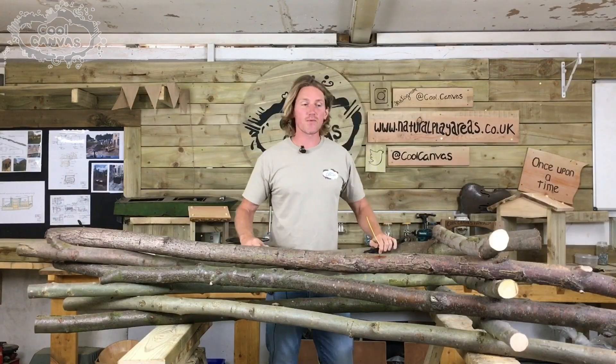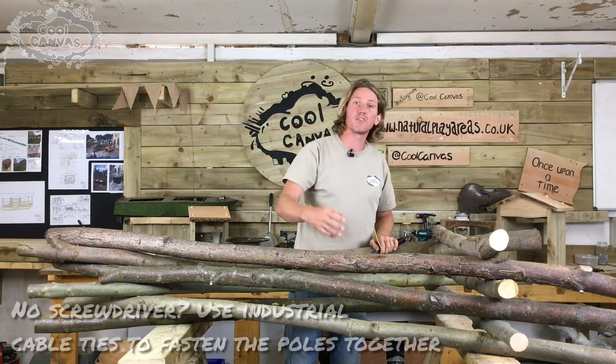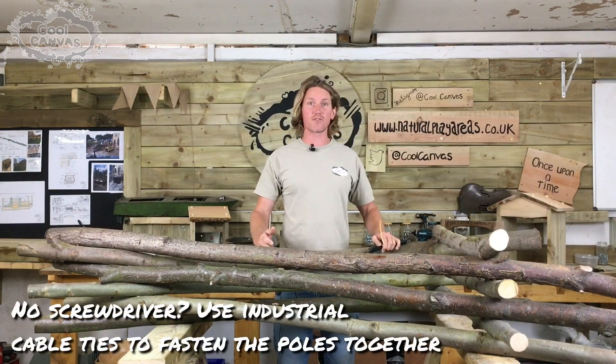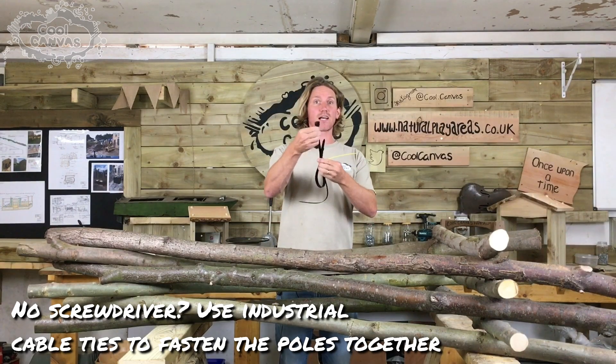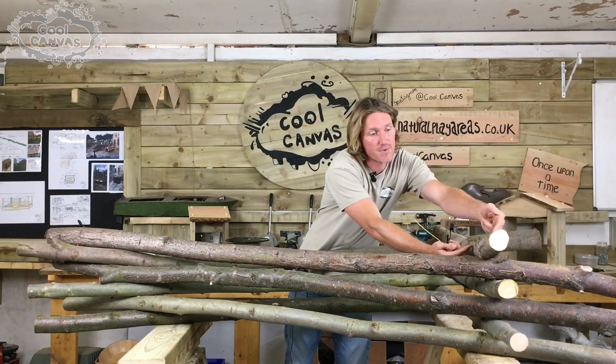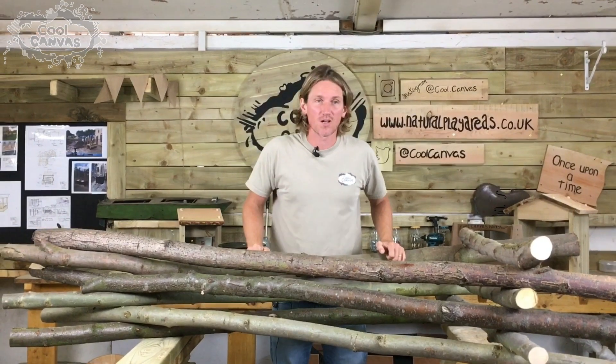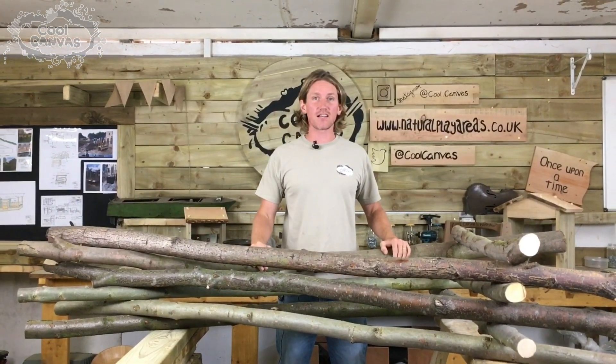So here we have it — we have our three frames assembled. For the purpose of the video I've used a screwdriver to make it sturdier, but if you don't have access to a screwdriver and screws you could use the industrial cable ties — just lay your posts over one another and zip the tie around, and that should hold it relatively sturdy. The next stage is assembly, but rather than do it here in the workshop I'm going to take this home, get the kids involved, and let them have their input.